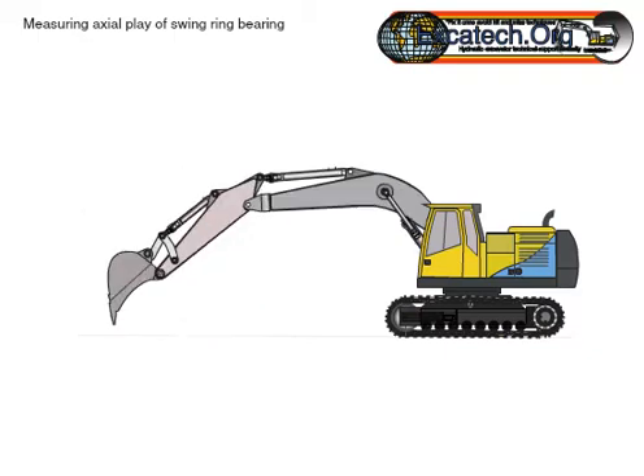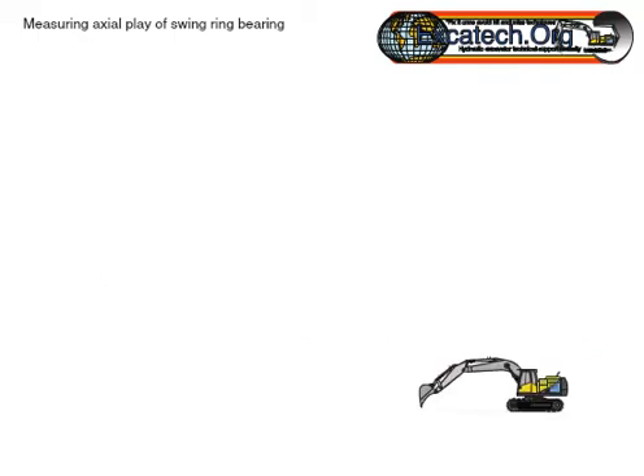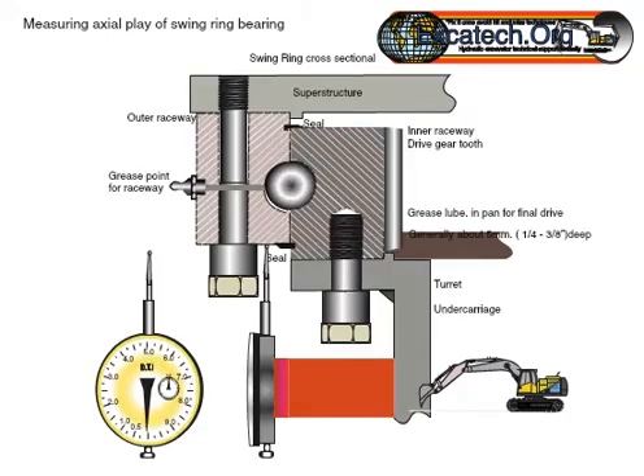Raise the arm and boom at full reach so that the bucket is not resting on the ground surface. Normally 2 feet or 0.6 of a meter is sufficient. This will ensure that the bearing tolerance is fixed in one direction — that to be measured.